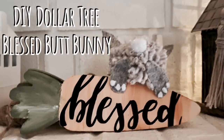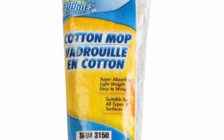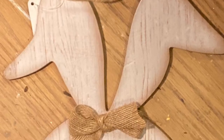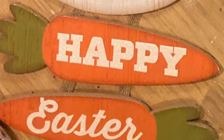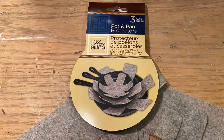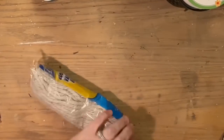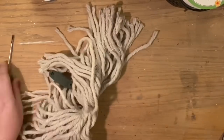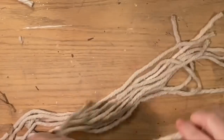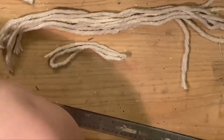Hi everybody, welcome back to my channel! Today we're going to do a DIY Dollar Tree blessed butt bunny - basically we're going to make a pom-pom bunny using a cotton mop, only 10 strands from the mop head. To make his base we're going to use the two carrots left over from yesterday's project. I found this gray felt - these are pan protectors - but if you have felt laying around you can make this bunny. It's time to stay home and craft!